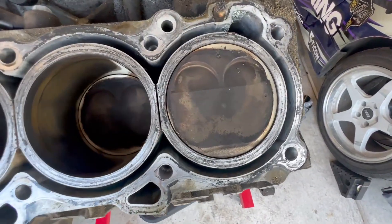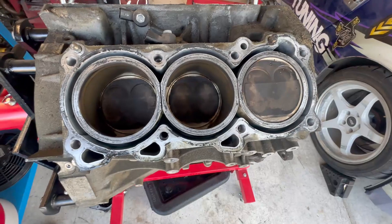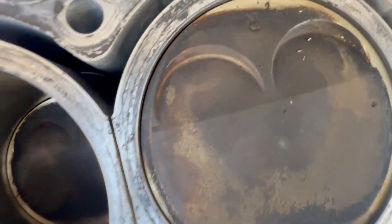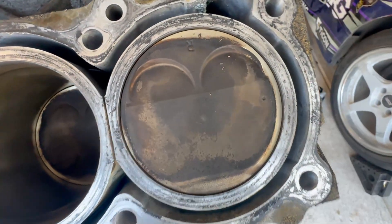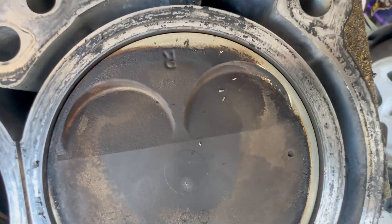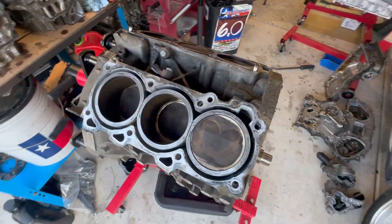Look at that — only the edges of the pistons are missing carbon, which means the edges of the pistons were getting hot, but that's it. The rest seemed okay. No little signs of pitting. See how it's all smooth — not really any signs of knocking, which is really good. It means I didn't suck as a tuner, at least for the most part. Looks like it did really well.